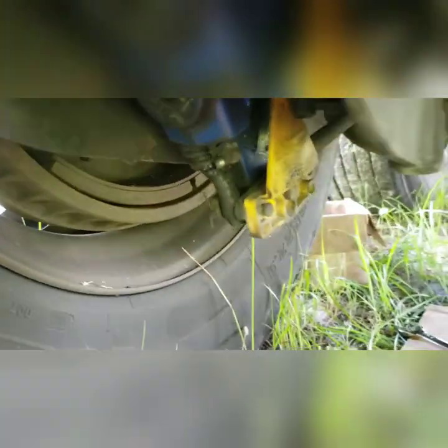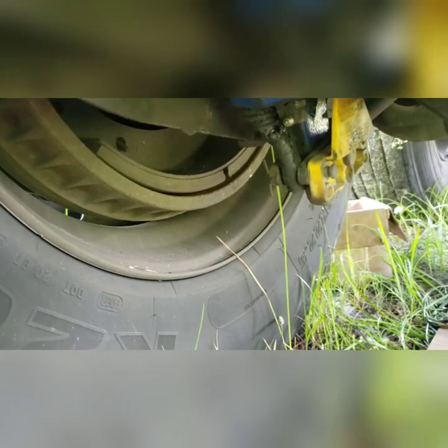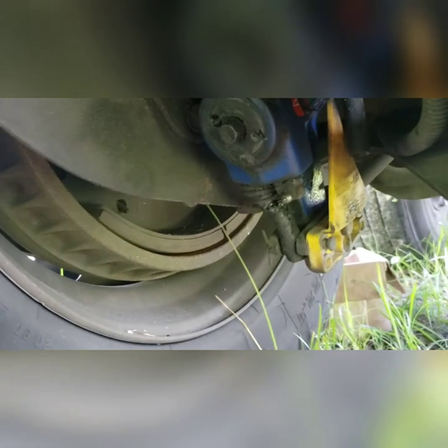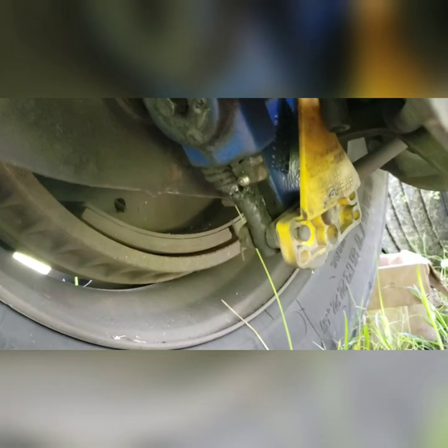This time I'm replacing a Temco slack adjuster on the trailer axle. The problem with this slack adjuster is that it's not working. As you can see, the gap is too big between the brake shoe and drum. On the other side it's fine. This side I adjusted a couple of times and it's still not working, so I'm going to replace it.